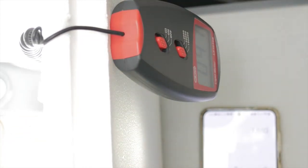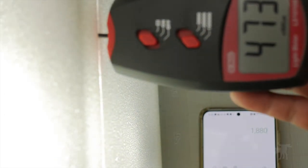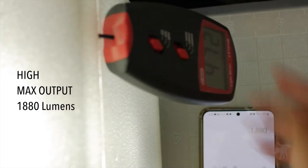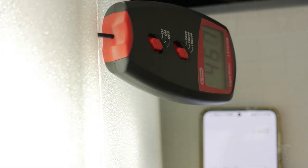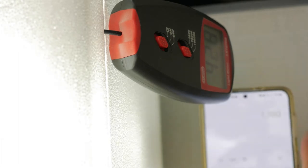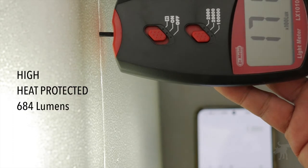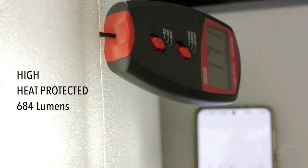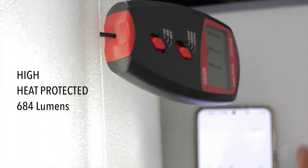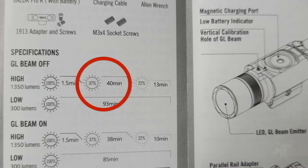The Baldr Pro R has a max output of 1,350 lumens. I let the unit run for a minute in high mode to warm up and measured numbers that were 500 lumens brighter than the manufacturer's specs. After about two minutes of runtime, the numbers started to drop precipitously, eventually stabilizing at just over 650 lumens. The unit was quite hot to the touch — the manual confirms it only stays at 1,350 lumens for a minute and a half, then drops to 500 lumens for most of its runtime. In low mode, I measured approximately 400 lumens.